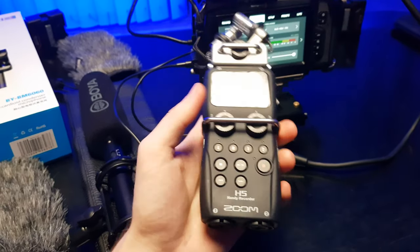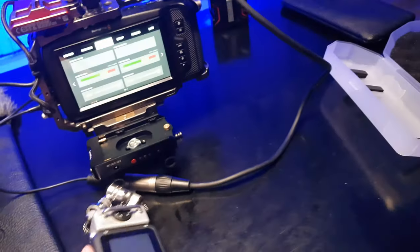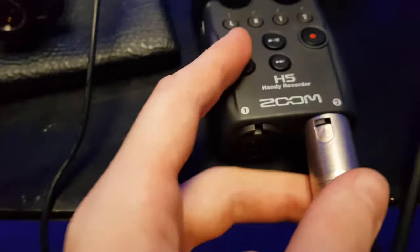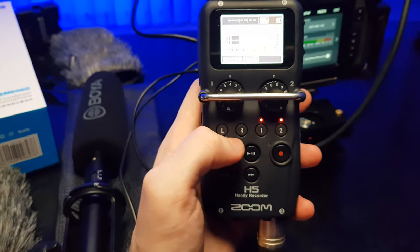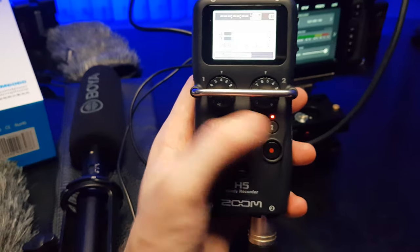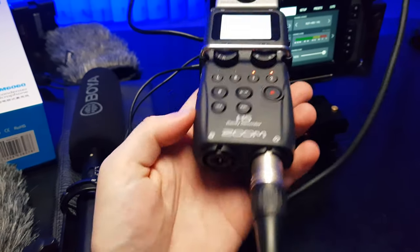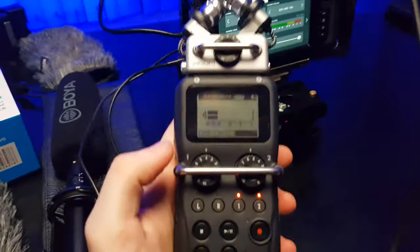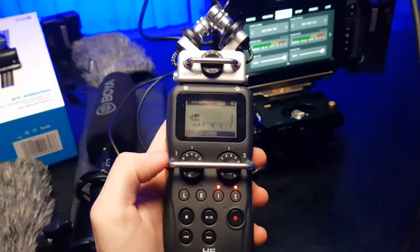Or you simply go with a Zoom recorder that has XLR input. You just simply connect your XLR to the Zoom recorder. There's no SD card right now, but anyway — you select one or two, first or second channel. You can connect up to two XLRs, so basically I can plug in two microphones into one recorder. And you're ready to roll.